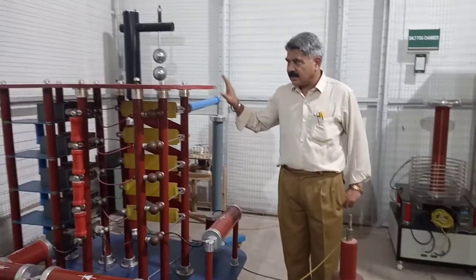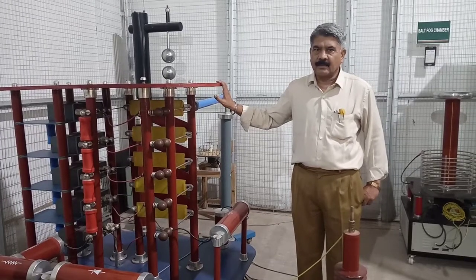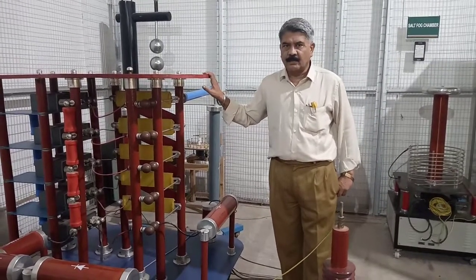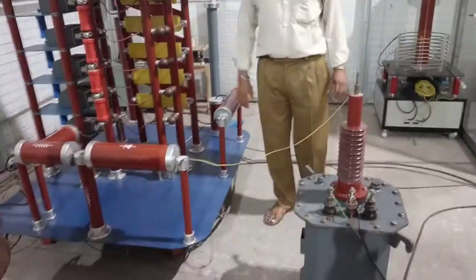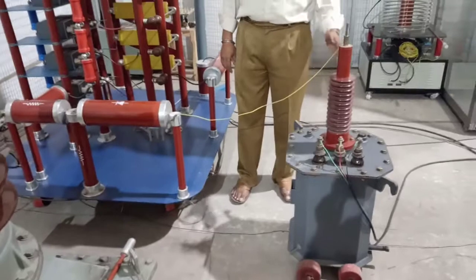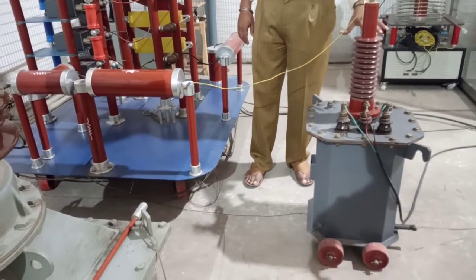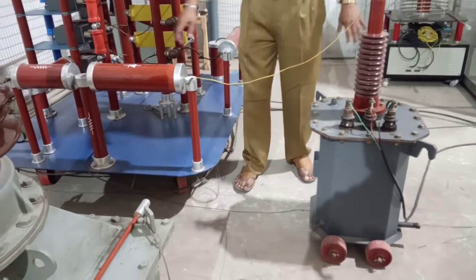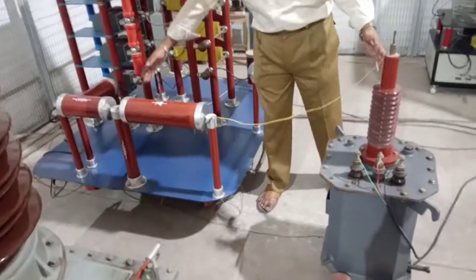This impulse generator operates on the principle of the modified Marx circuit. The first component is the rectifier, or DC charging unit, which consists of a high voltage transformer rated up to 30 kV and a driver.